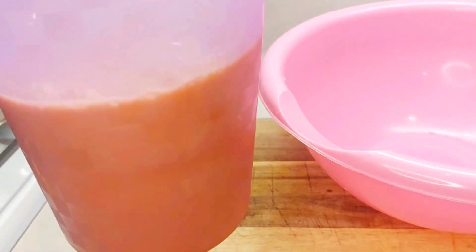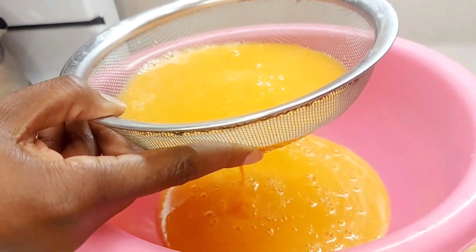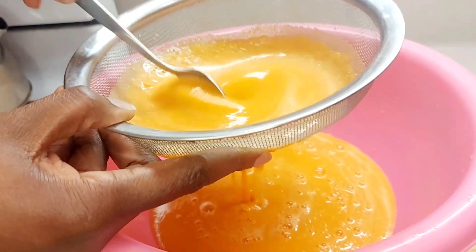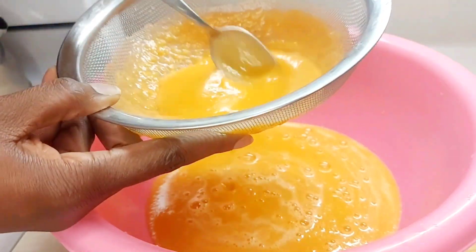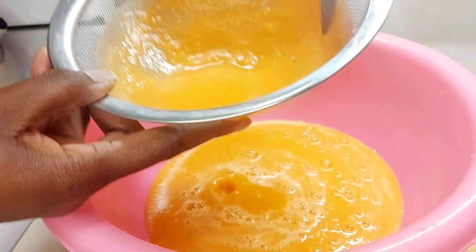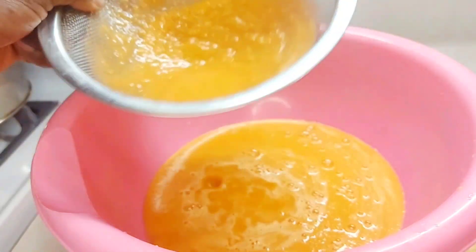We're going to pour this through a wire mesh strainer to get out all the residue. You can strain it as many times as you would like. I'm using a spoon to push it through quickly. You can see the pulp forming to the side already. If you want to thin this out you can add some water, or some type of alcohol. This one is all natural, but I will add alcohol to it. Continue until you strain all the juice — you can do it more than once just to be sure.